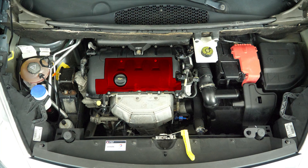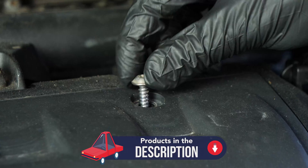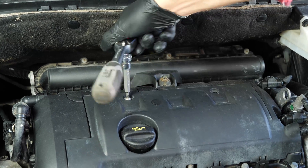You should now be able to see the engine cover that needs to be removed so you can access the spark plugs. Take off the plastic engine cover using the socket screwdriver and the T25 Torx socket for the two visible screws.